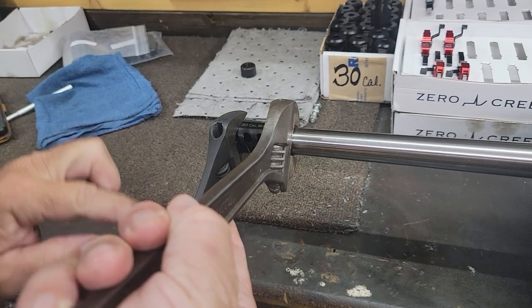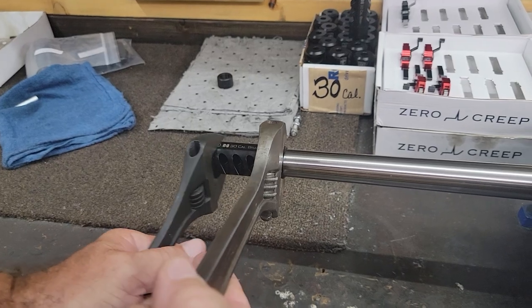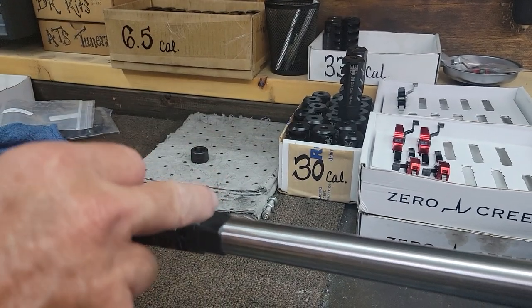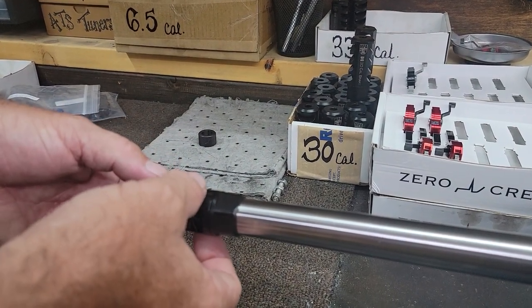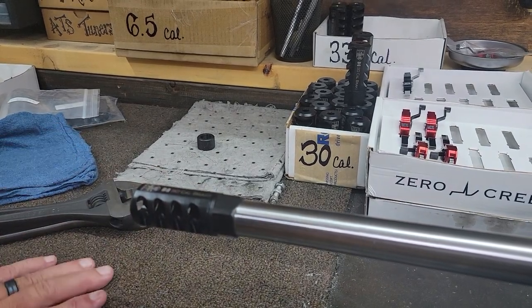I'm pushing down on the brake body and turning up on the jam nut, and then it's installed. What you now have is preload on the threads of the jam nut pushing up against the face of the barrel, and that preload is also on the brake body threads that interface with the jam nut threads. Now you're done.